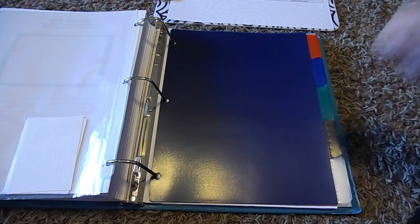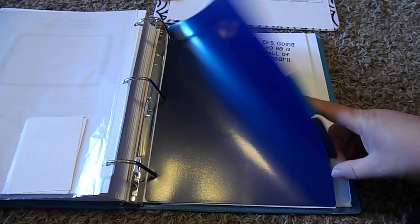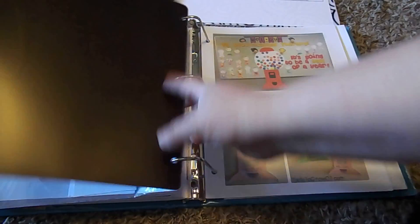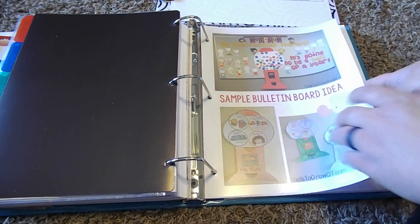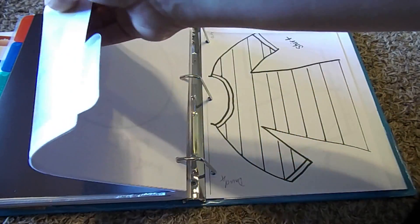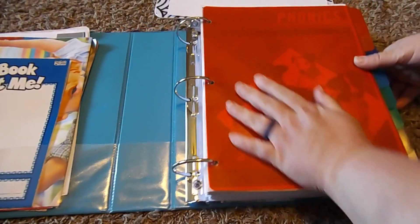I have extra tabs at the end because different months I do different extra things — like Constitution Day, Presidents, Women in History, or Inventors. We do lots of different extra units, so I like to have extra tabs for those. August is pretty straightforward since we're doing Back to School, but I usually incorporate other things. Then at the back I have all of our craftivities — a craft with a writing activity built into it. I get a lot of those for free from Pinterest or Teachers Pay Teachers, and I have those already printed and ready to go for the month. That is basically how I organize our to-be-completed and completed work.